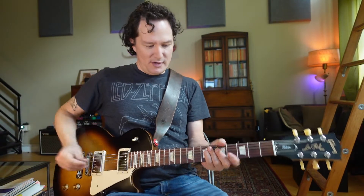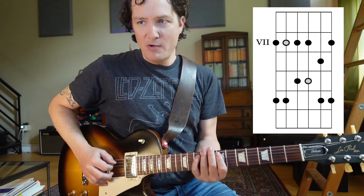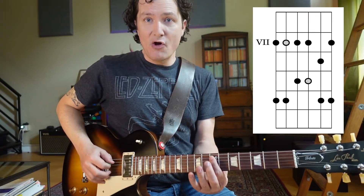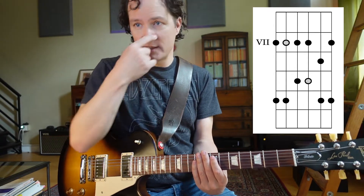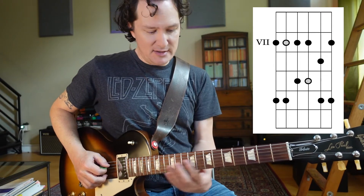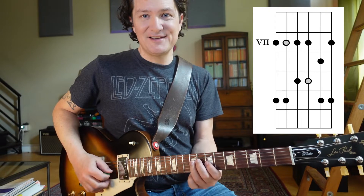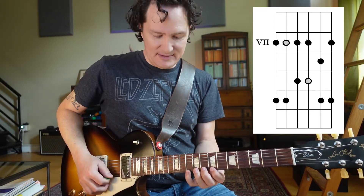The first thing we want to know about this solo is that it starts in this E minor pentatonic shape. I'm on the 7th fret, first finger, on the A string. That 7th fret is my E root note. My shape from there is going to be 7, 10, 7, 9, 7, 9, 8, 10, 7, 10.